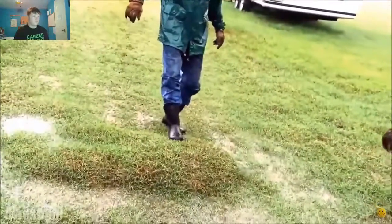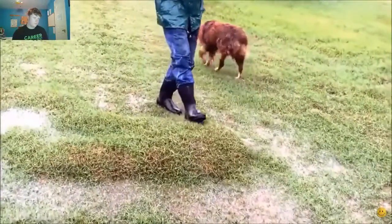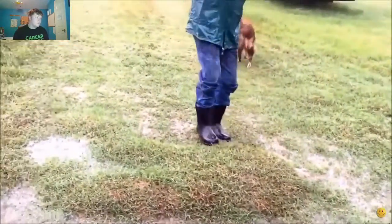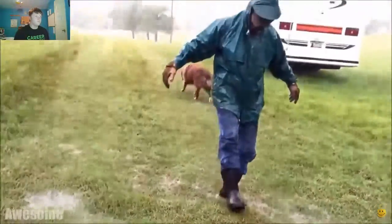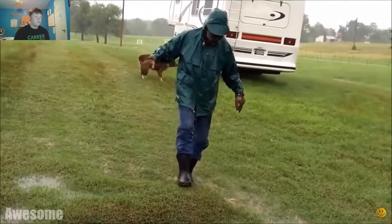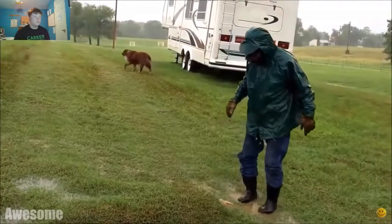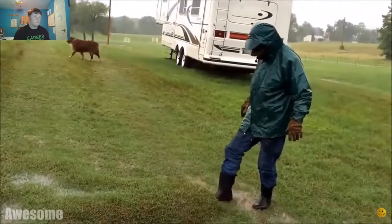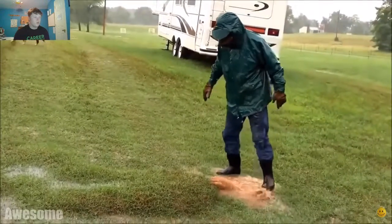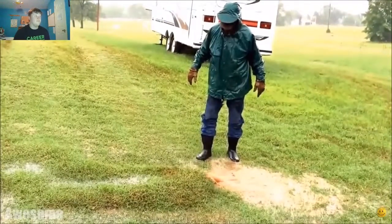It's water that's coming down, coming underneath the ground, and the grass is tight — it's held it together. By the way, I'll put the link in the description below for the original. Watch this — we'll make that hole bigger out there. Oh my gosh, that is unbelievable. I need to find one of these things.